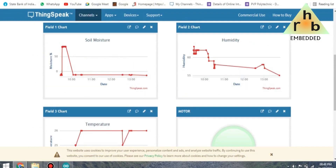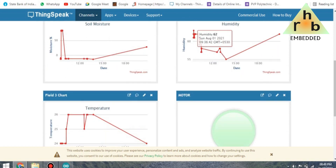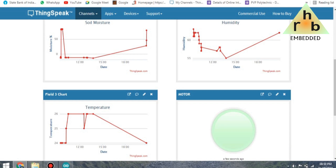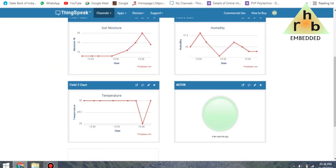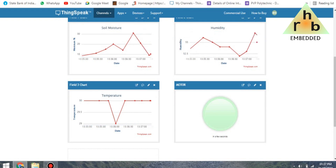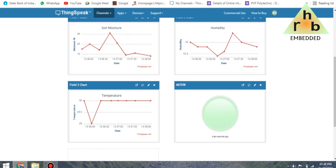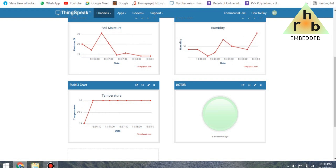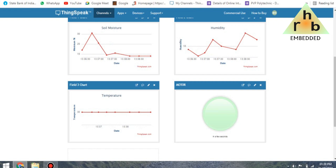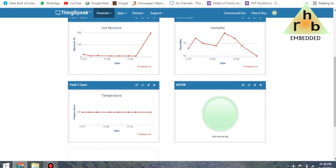Go to the private view and you can see the data in a graphical manner. Every 15 seconds the data is uploaded to the server. Here you can see the four fields: moisture, temperature, humidity, and status of the motor.